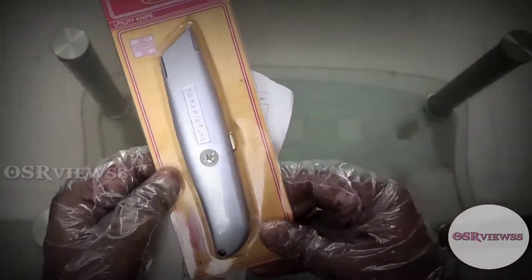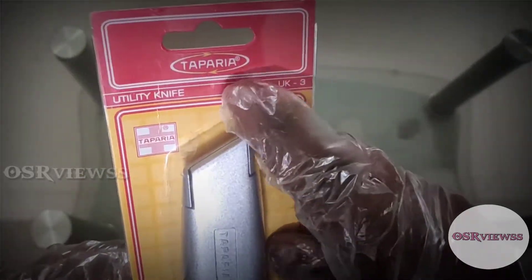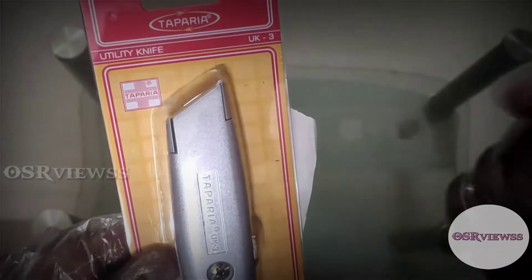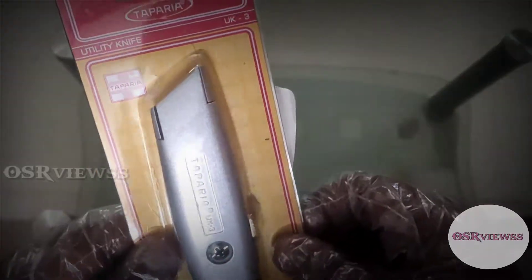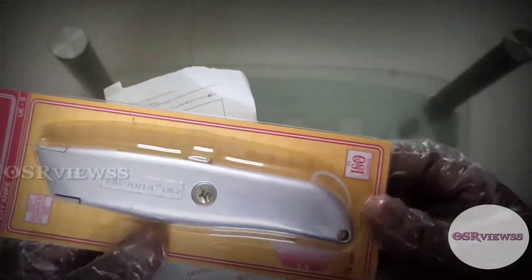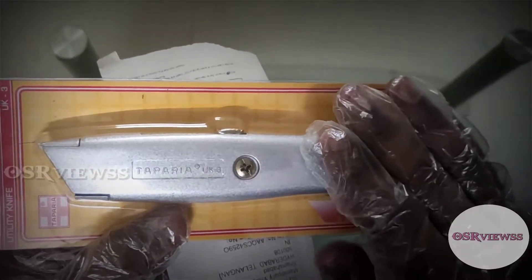This is the product which I have unboxed and ordered. It is from the brand name called Taparia. It is a utility knife, but it is mostly used by bloggers or YouTubers who are going to unbox packages and do reviews.